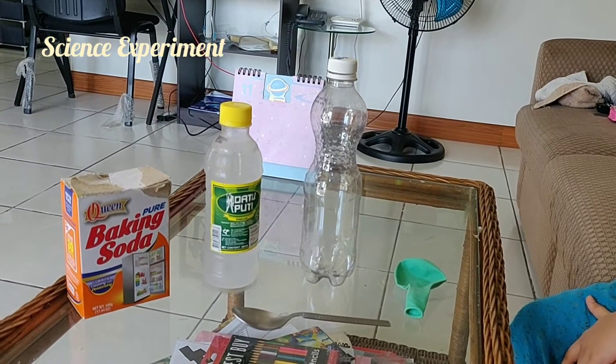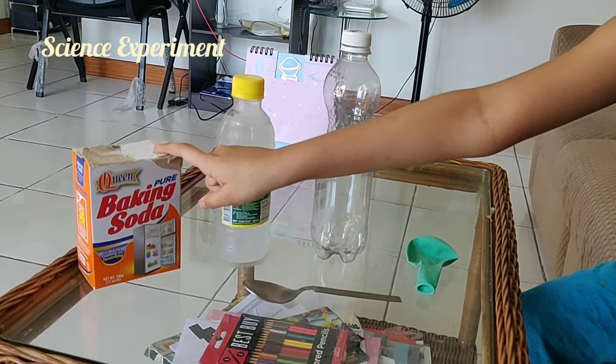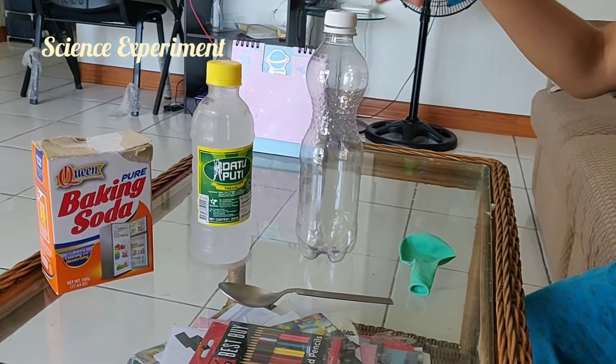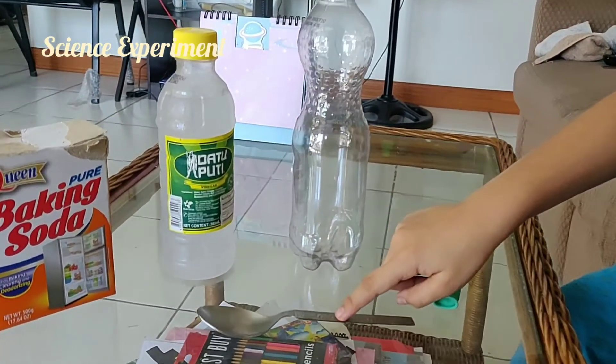To perform this experiment, we will need baking soda, vinegar, an empty bottle, a balloon, and a spoon.